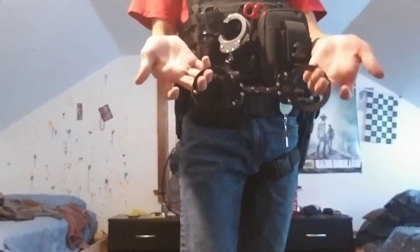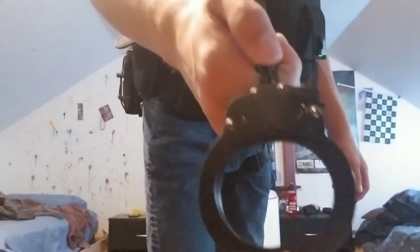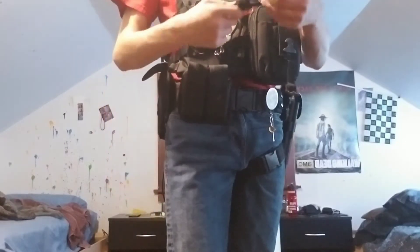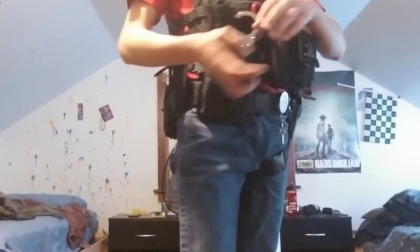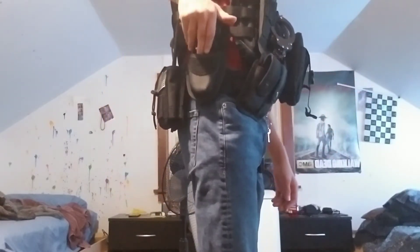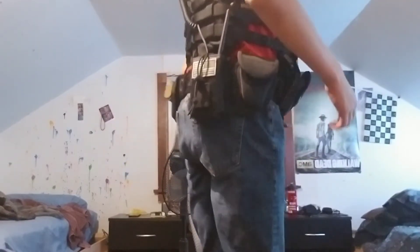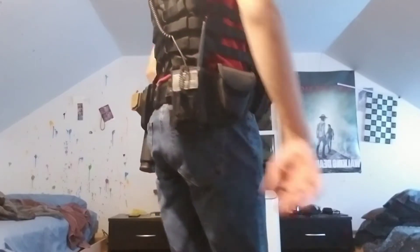These are chained cuffs, unknown brand, same as all the other videos. These cuffs are the same as my other ones, and they sit right here in this cuff case.